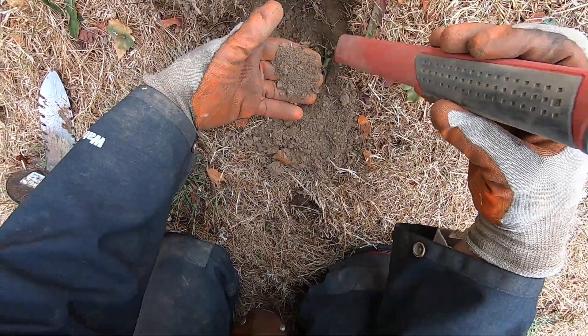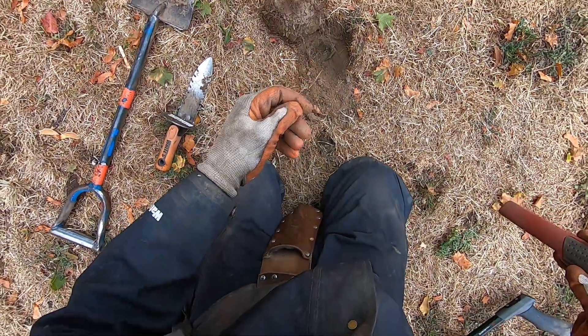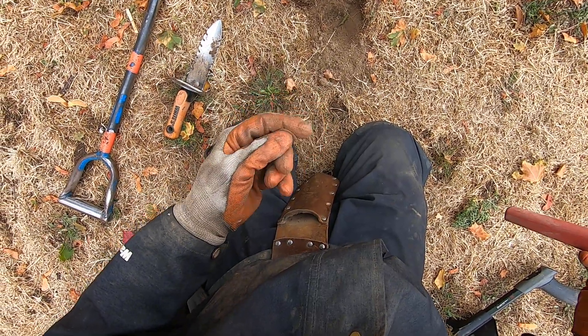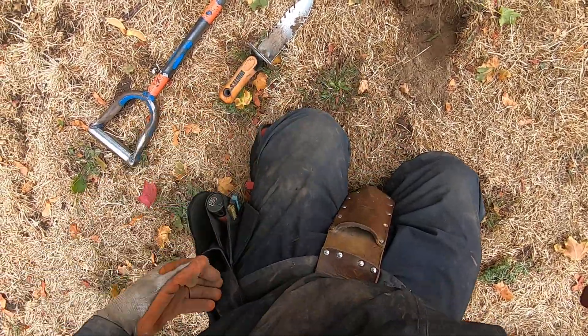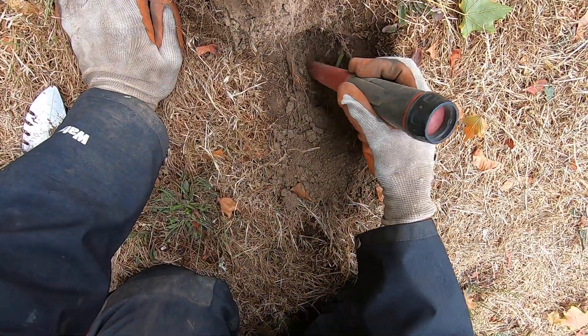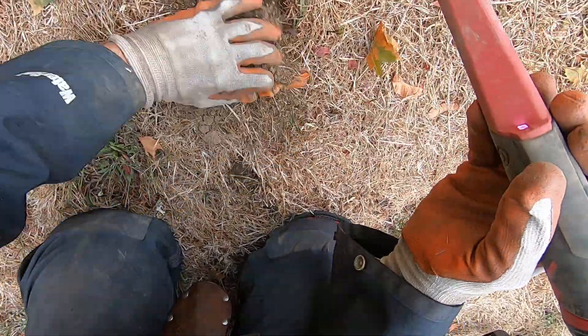It's reading so low, but you never can tell with these. It's a nickel. I scratched the crap out of it too, man. Yeah, it's a nickel. I'm going to test it out again, I'm going to pinpoint that again. It's just a nickel.